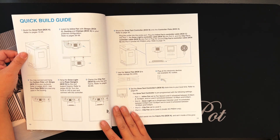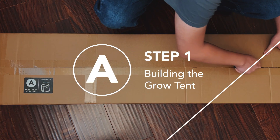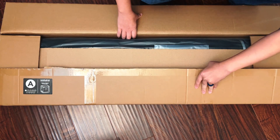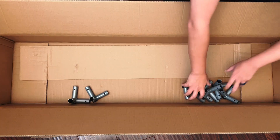But at least we're starting with box A, which is the CloudLab Advanced Grow Tent. And I'm building the 2 Plant Kit today, so it comes with a 2x4x6ft grow tent.